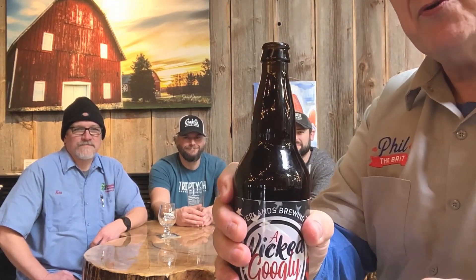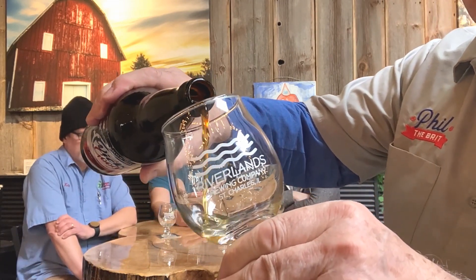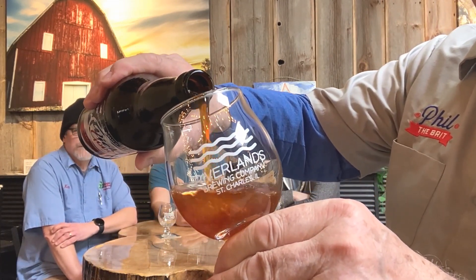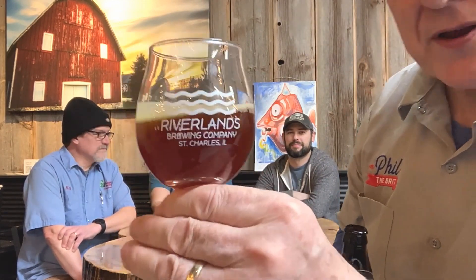I'm going to open this up over here. I don't have a pour cam today, so I'm just going to do this. There we go — beautiful, opened up. I'll do the first pour here and then we'll go around and pour. Got the wonderful Riverlands glassware. Oh my goodness, is this coming out a wonderful color. On Riverlands glasses they have wavy lines so we can get everybody an even pour.